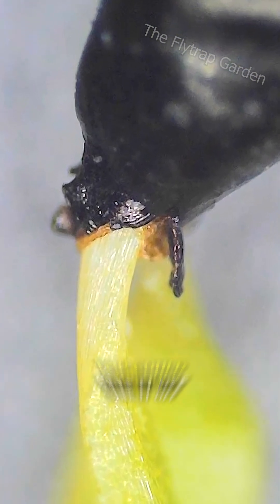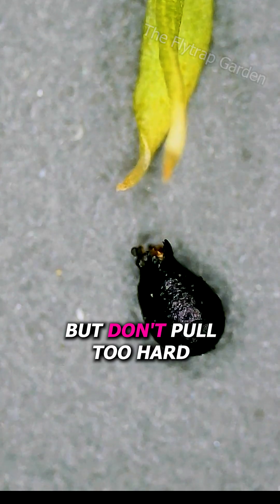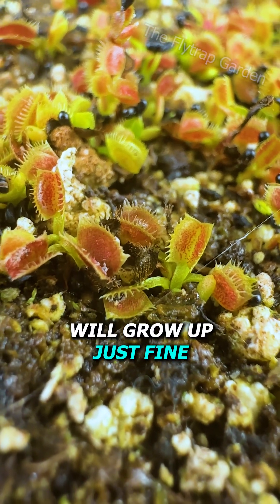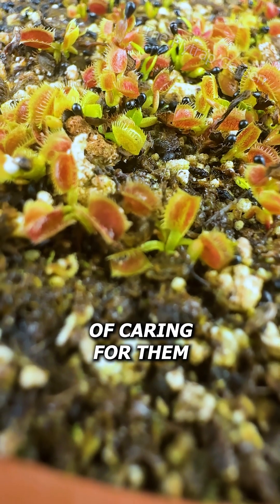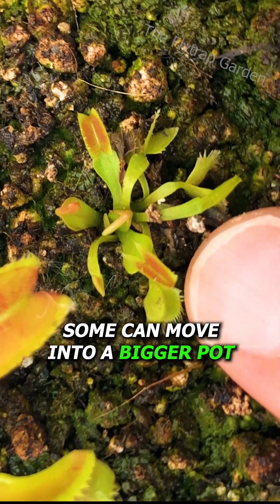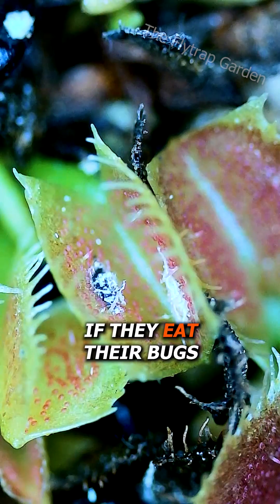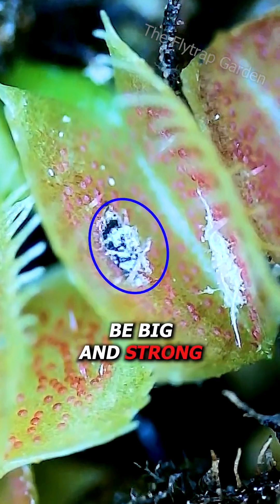If you see this happening, you could take it off, but don't pull too hard as they can come out of the soil. However, most of them will grow up just fine, and after a year of caring for them, some can move into a bigger pot, but most of them are still too small. Yet if they eat their bugs, they will grow up to be big and strong.